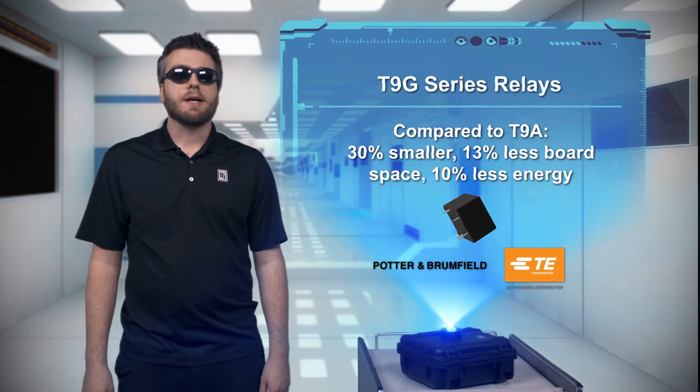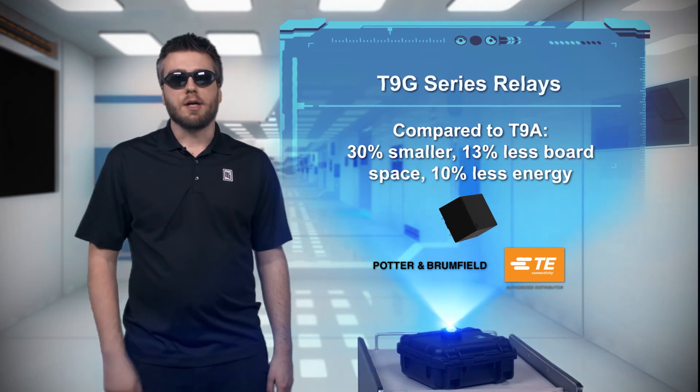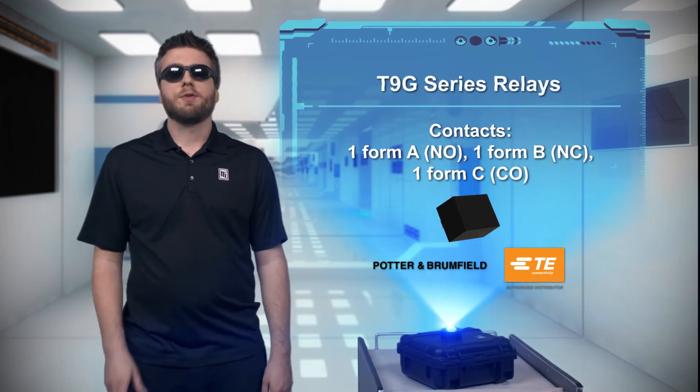The T9G relay also gives designers complete flexibility. It's offered with normally open, normally closed, and changeover contacts, and coil voltages from 5 to 110 volts.